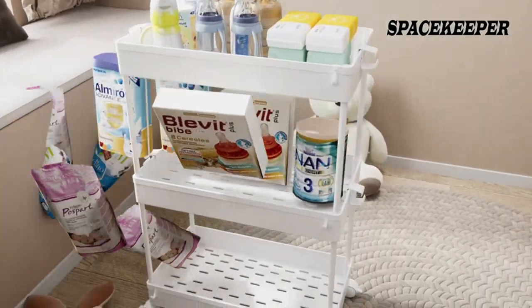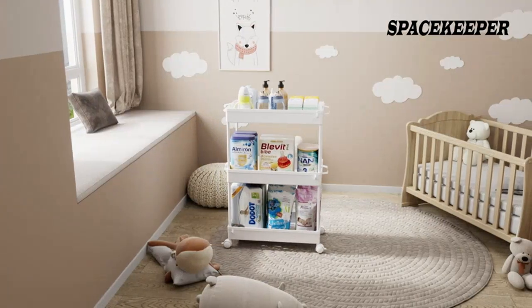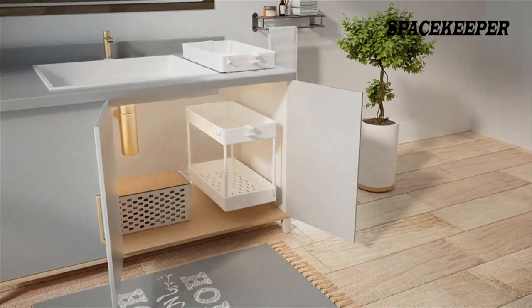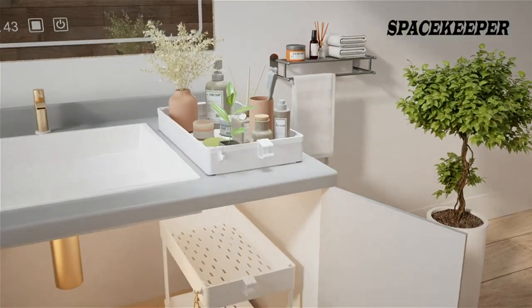The assembly was very simple and didn't take me long at all. All the pieces were clearly labeled and the instructions were easy to follow. I was able to put it together in less than 30 minutes.